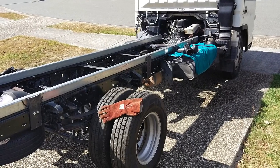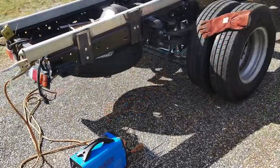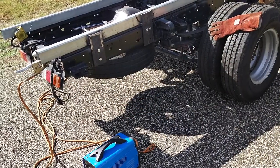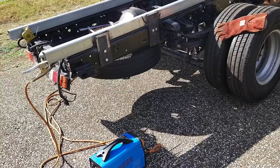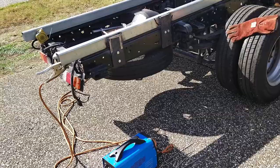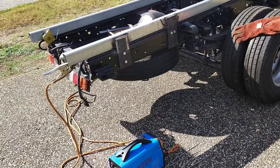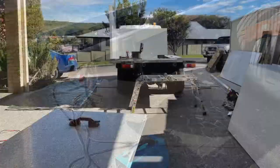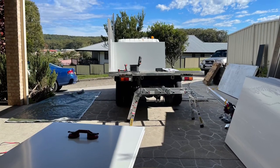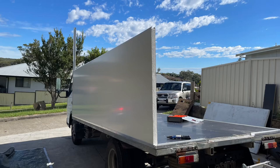Here we're going to mount the frame to the truck and weld it. You want to have these mounting plates at least 8 mil thick — engineers like it above that, so I used 10 mil. The engineer was happy with two mounting bolts on it.